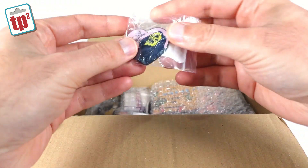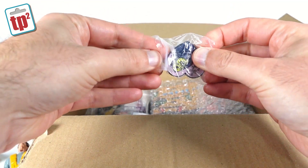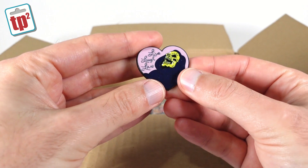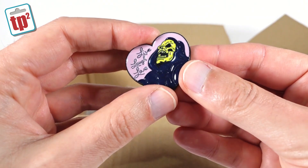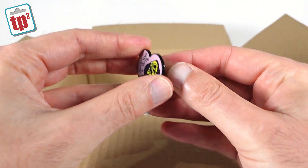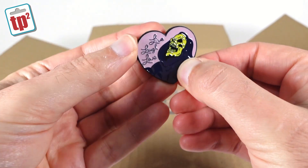Then we go down another level and we have a badge — oh look, it's a Skeletor enamel pin. I have a patch of this on one of my nerd vests already. It says 'Live Laugh Love' and it's Skeletor sort of cackling away. But as I said in my previous videos, I think I'm going to have to start a new nerd vest, so yeah, that will go on the new nerd vest — nerd vest number three.